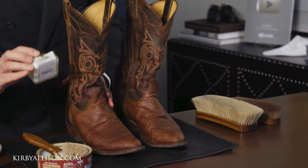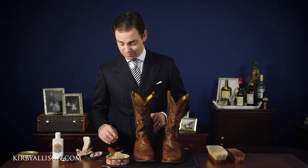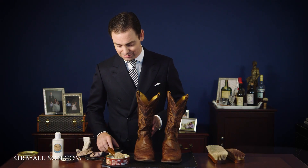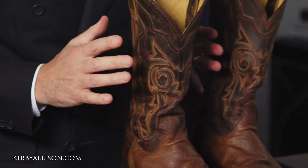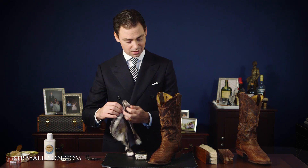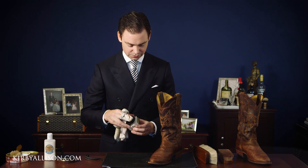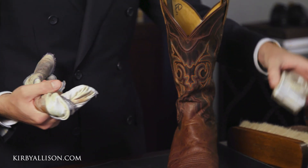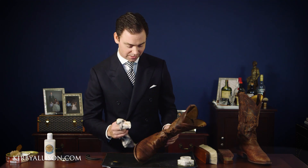I'm going to condition the uppers using the Saphir Renovateur. This is a mink oil based cleaner conditioner — it's like liquid gold for leather. What I love about the Renovateur is you can use it on almost anything — any smooth leather, anything that's not suede. This ostrich is going to be exceptional for it. We're going to use the universal cream on the actual boot leg to condition. First we're applying the Saphir Renovateur to the upper of the boot — the area that goes around the foot, not to be confused with the leg. I like to use the Saphir Renovateur because it's such an exceptional conditioner, and with a pair of boots seeing a lot of action it's really important to condition the leather to keep it soft, supple, hydrated, and to prevent any type of cracking.